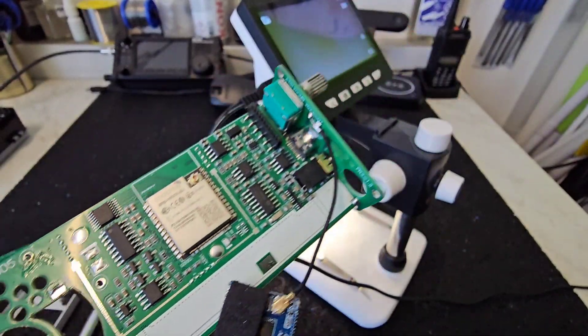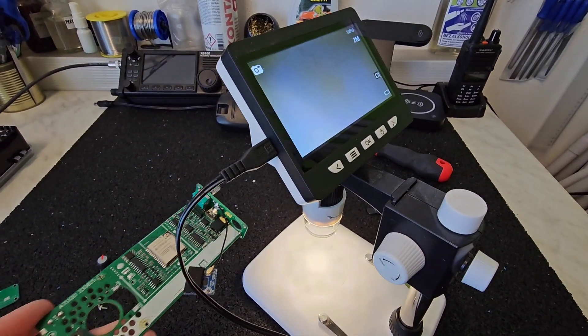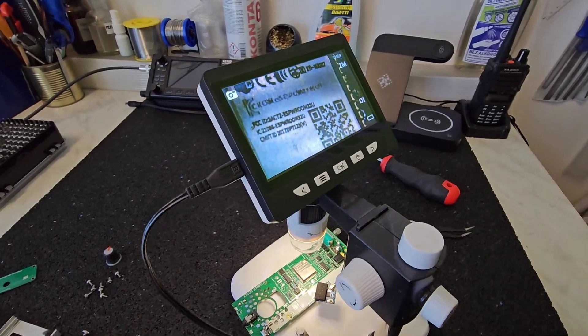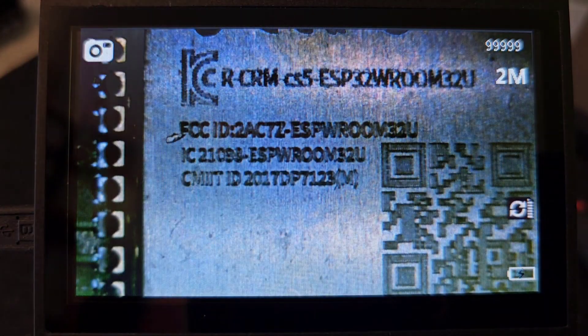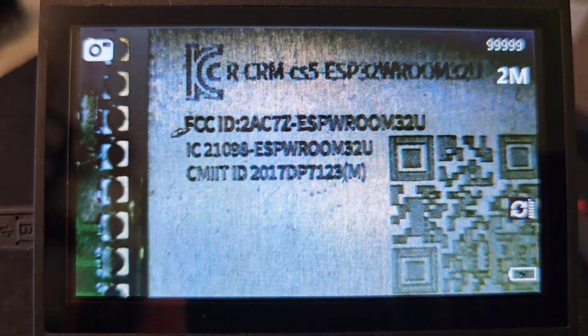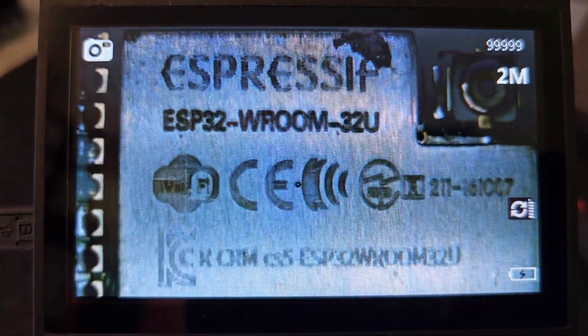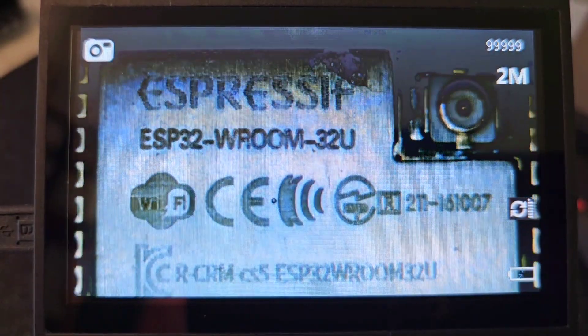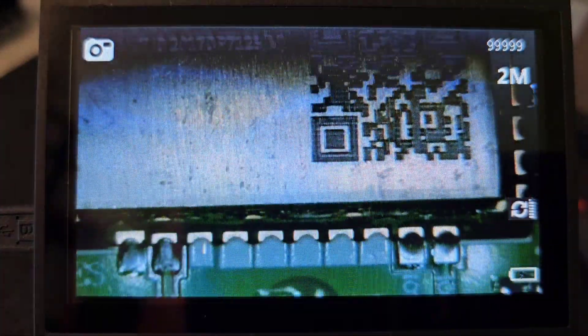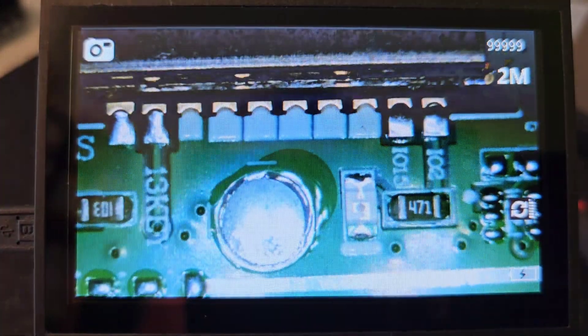Now let me overview the components under the microscope. This is the brain of the whole receiver, which is built on the Arduino. This is the ESP32 VROOM 32U, which is the processor of this receiver.